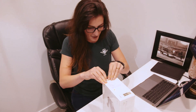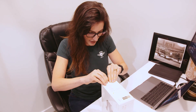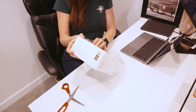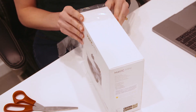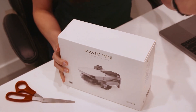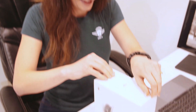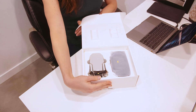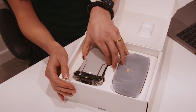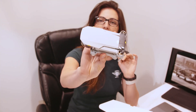DJI is like the Apple of the drone industry — everything is in very nice packaging, but not the easiest to get into. Maybe this is the certification: if you can figure out how to get into the box, then you're allowed to fly it. There it is. Tiny little thing. It's actually quite a bit smaller than I thought it was going to be.